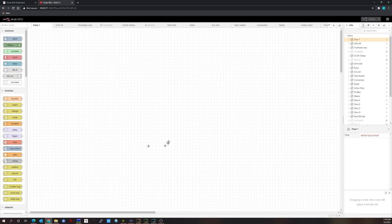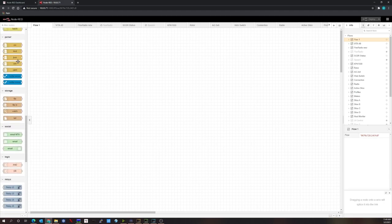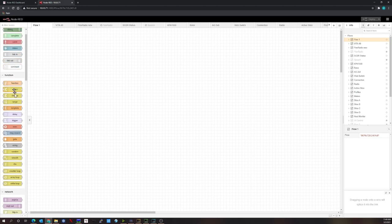Once the editor is open, on the left are your currently loaded nodes — input nodes, output nodes, and function nodes that perform specific functions on the data passed to them. To create a flow, you drag a node from the left panel into the work surface.